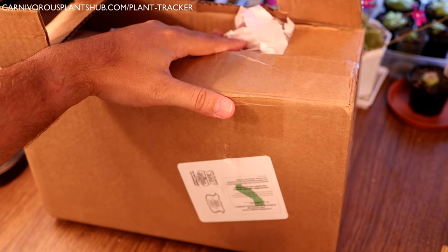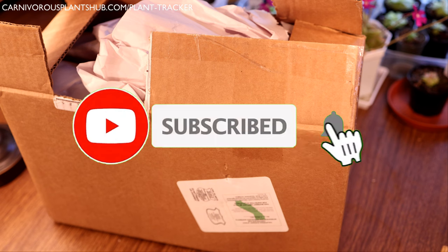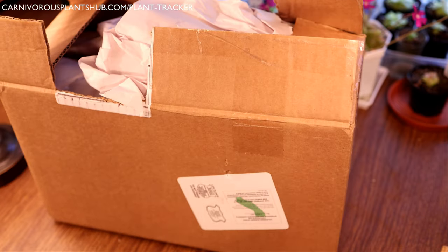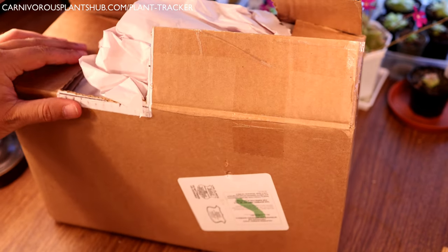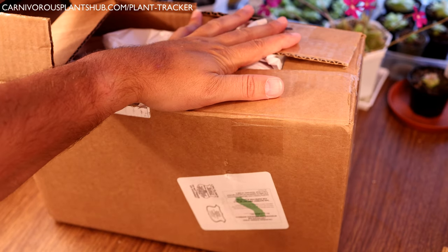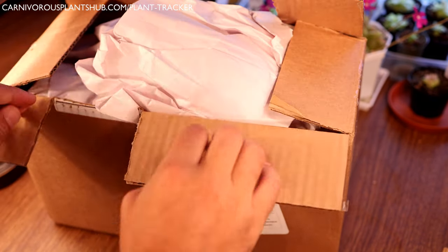As a lot of you know, I've partnered recently with California Carnivores - they're one of the most experienced and knowledgeable carnivorous plant nurseries around. I want to say a special thank you to California Carnivores for sending me these plants. In just a few moments I'm going to talk about how you can get a special discount as a viewer of my channel, so stick around. Let's jump right in and see what awesome carnivorous plants they sent us.